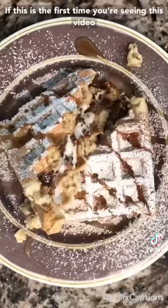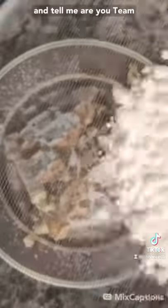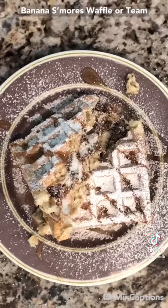If this is the first time you're seeing this video, check out my TikTok to see my other s'mores waffle recipe video. And tell me, are you team banana s'more waffle or team?